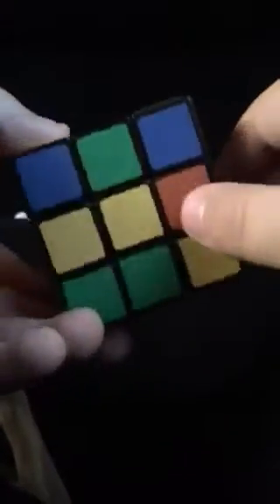Now you guys might be saying that my Rubik's Cube is not so good at all. We're going to be starting with the white cross. You're going to look for a white edge piece.